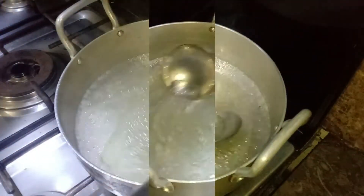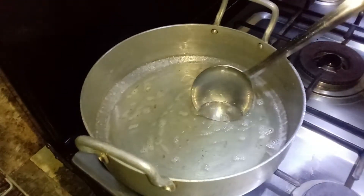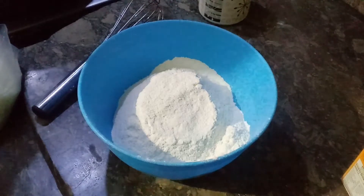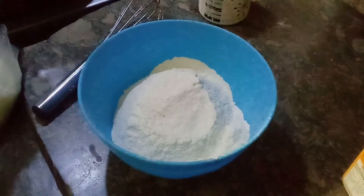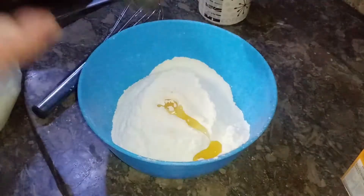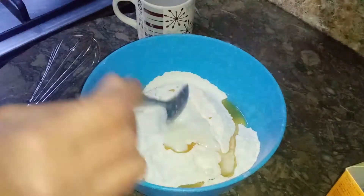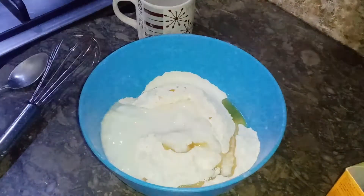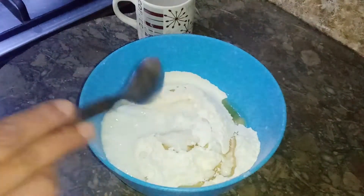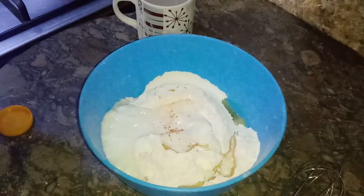Now we will transfer the chashni to another cup and add 2 cups of water so it does not dry. For the batter, we will add 2 cups of water, 2 tablespoons of oil, 4 tablespoons of quesk, and 1 teaspoon of baking powder. There is also baking soda.